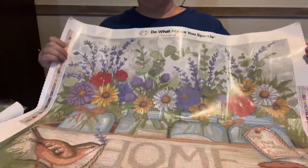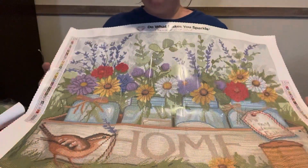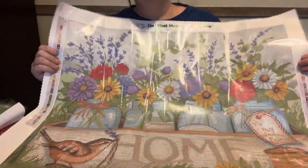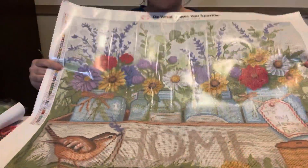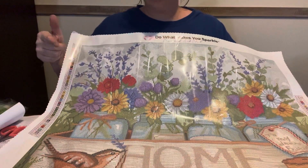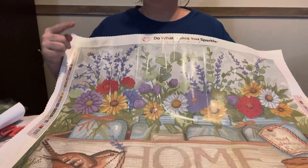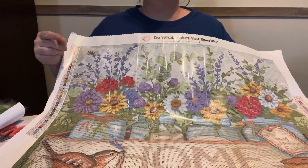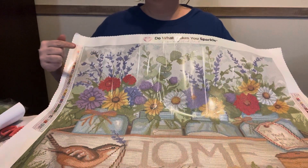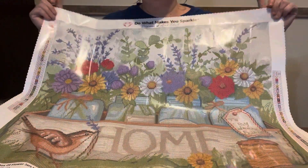I am excited about this one. Y'all know I love these. I do my big ones out at Mother's — I take a big one out there, kit it up, and work on it at Mama's. I probably won't be able to work on this one until next year because I do have a Halloween one that somebody sent me for the month of October. It is Bubble Bubble Chocolate Trouble — it is a Spangler with the Luda Dragon, so I'll be working on him in October out there.